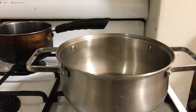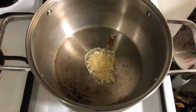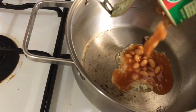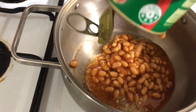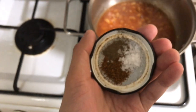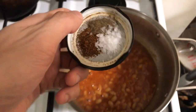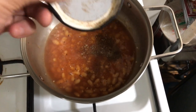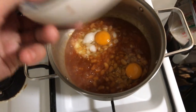Heat a pan or pot on low-medium heat. Gently sauté two teaspoons of minced garlic until fragrant and just barely browning — stir this frequently. Empty the can of baked beans in tomato sauce into the pot and give it a mix. I usually like to add a tablespoon or so of hot water so it's not too thick, and it also helps with cooking the egg. Next mix in the smoked paprika, flaky salt and black pepper and stir to combine. You will want to taste the seasoning at this point.